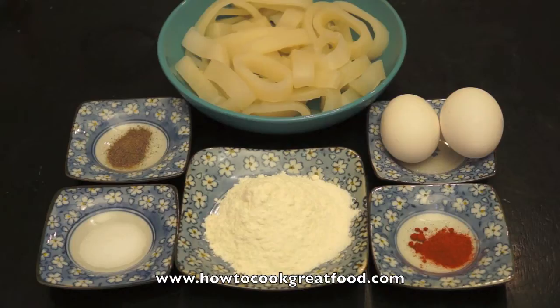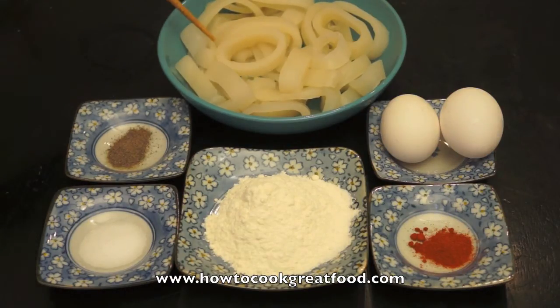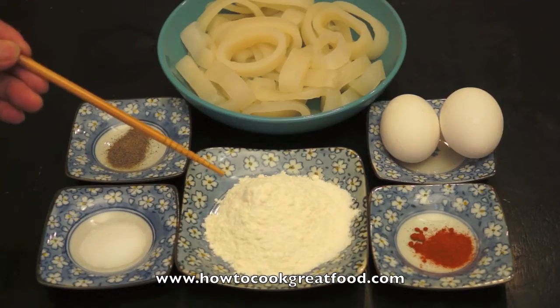Here are the ingredients: squid, which is ring-shaped; 2 pieces of egg; black pepper; salt; and all-purpose flour.